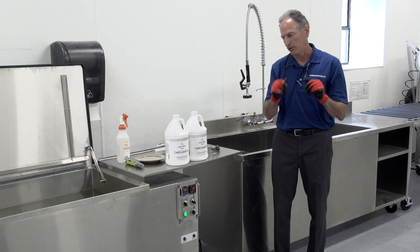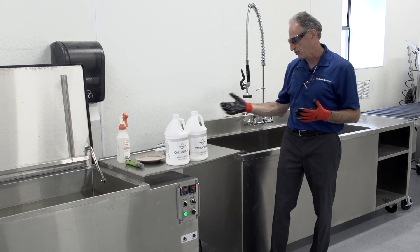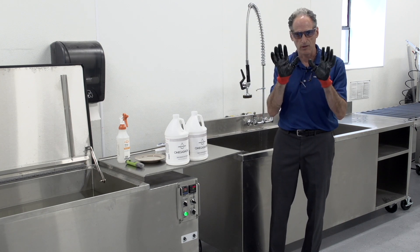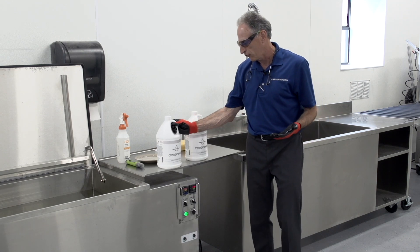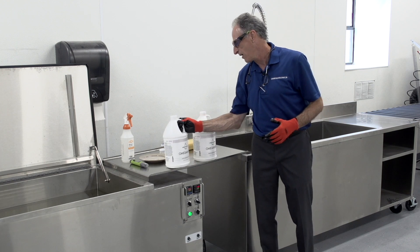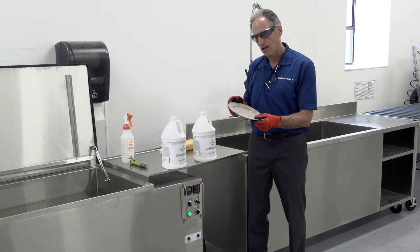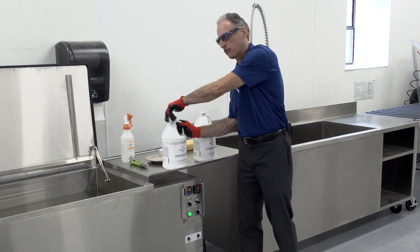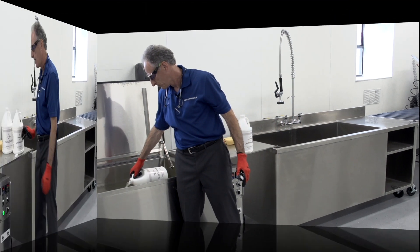I'm putting on protective gloves and eyewear. Our body is around 7 to 7.5 pH, and this soap concentrate is going to be in the high 12s, so we want to protect the eyes, mouth, and hands. We have a 50-to-24 tank that requires a gallon and a half of soap. The product we're using is Omega Smoke, for soot and fire removal. This fire is roughly medium in soot level — not light, some parts are very heavy — so I'm starting with a gallon and a half as my approximate starting point and pouring the first gallon in.